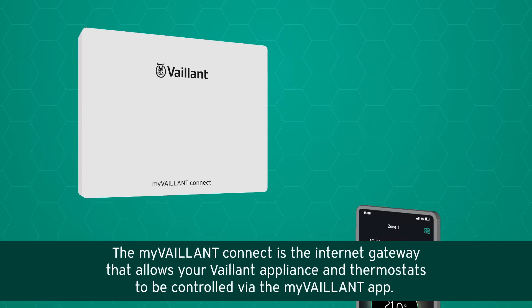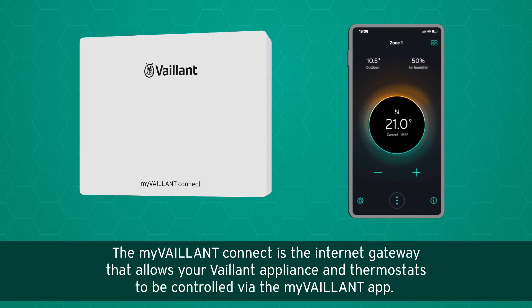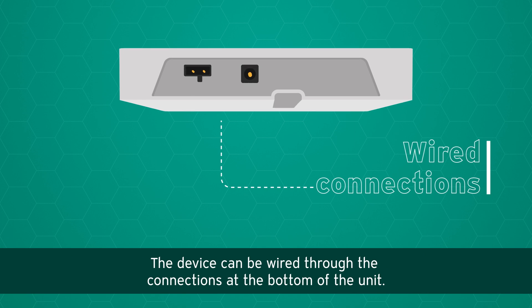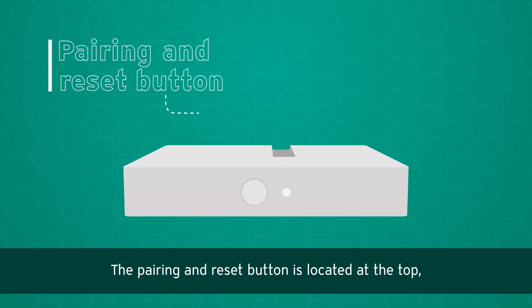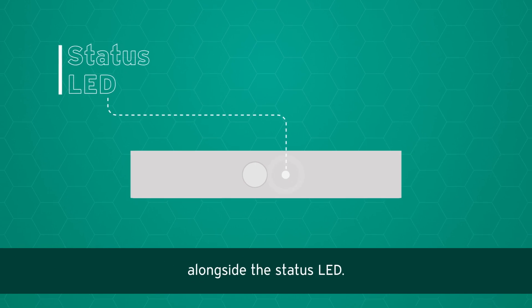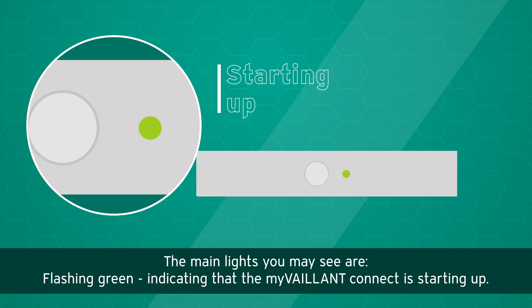The My Valent Connect is the internet gateway that allows your Valent appliance and thermostats to be controlled via the My Valent app. The device can be wired through the connections at the bottom of the unit. The pairing and reset button is located at the top alongside the status LED. The main lights you may see are flashing green,